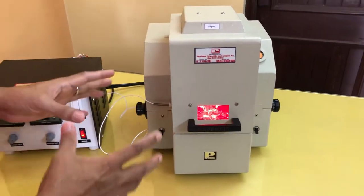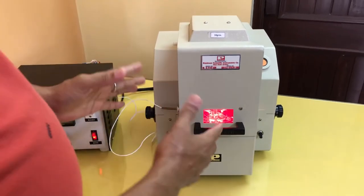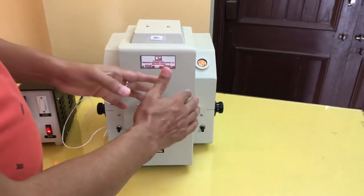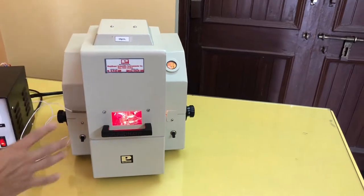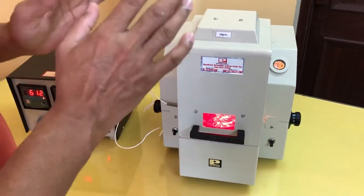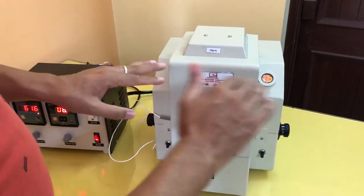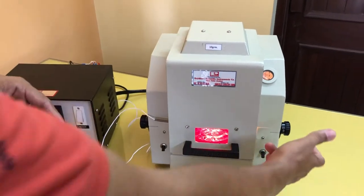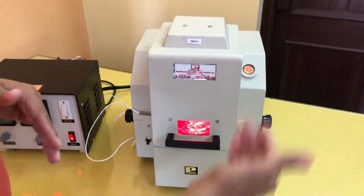Initially there is one doubt for the customer — how would I ensure that total moisture has been vaporized or not? To ensure that, once you have done the fifth step and the pointer is again coinciding with the reference mark with some reading on the scale — suppose 10, 12, or 15 — you keep the instrument on again. Raise the temperature up to 110 degrees and keep it there for at least 2 to 3 minutes. If there is any moisture left in the sample, the pointer will again go up. If the pointer remains stable and coinciding with the reference mark, it means there is no moisture at all. If it has again gone up, then again by rotating this knob, you bring that pointer to the reference mark and read the correct reading on the scale — that is the percentage of moisture.